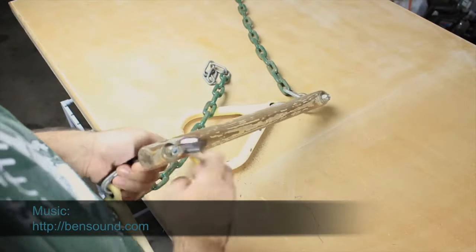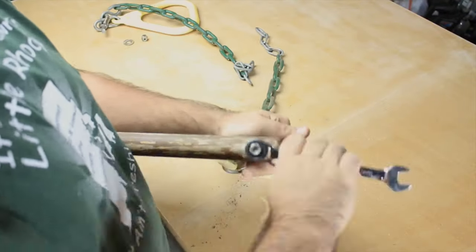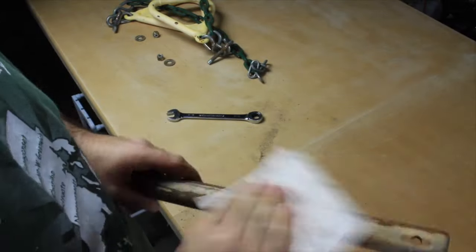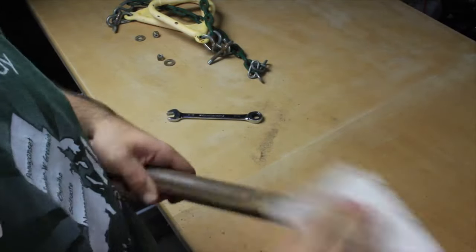It's really important to take apart the gymnastics bar. It allows for extremely easy sanding and staining. You don't have to worry about getting it on any of the other parts.